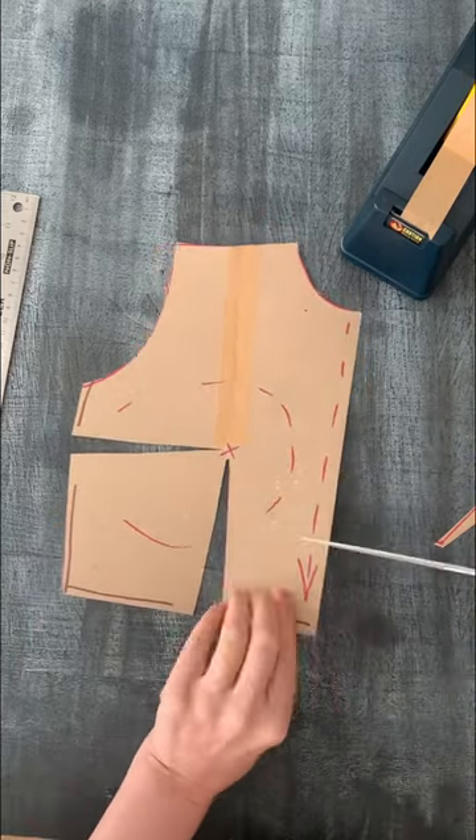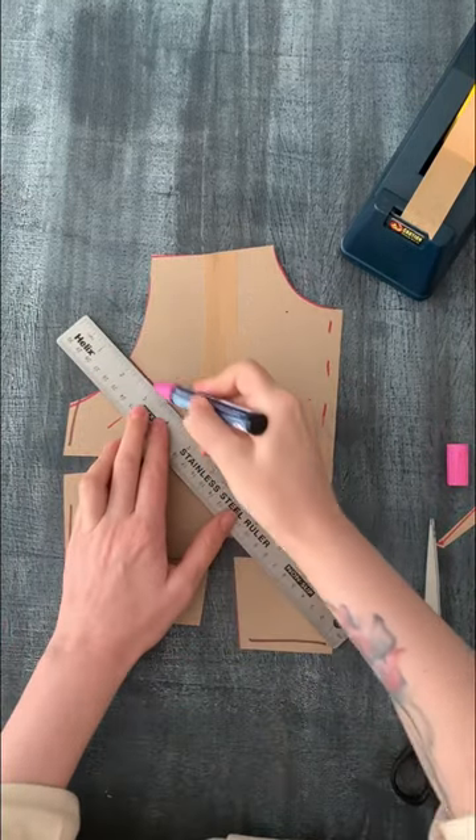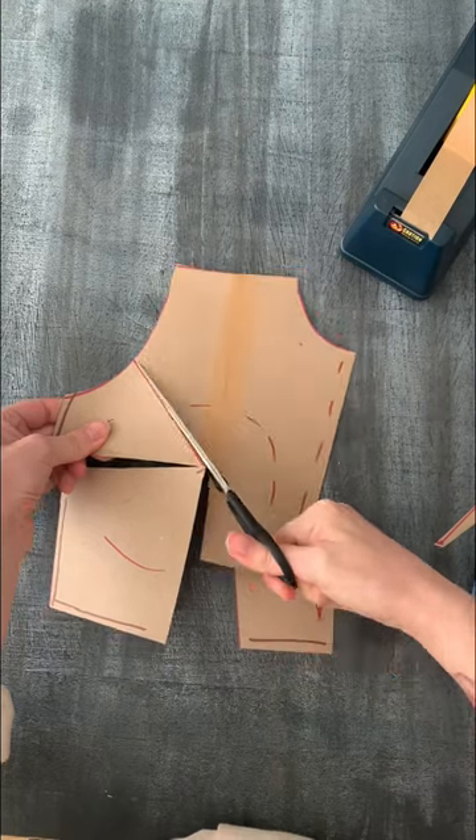Cut out the waist dart and this little rectangular piece at the bottom of the center front. Now, draw a line from your nipple up to the armhole, cut it almost all the way, and spread.